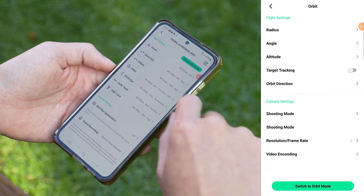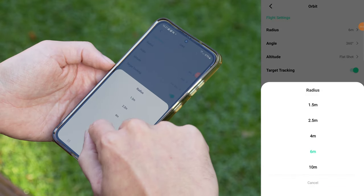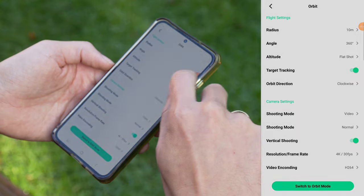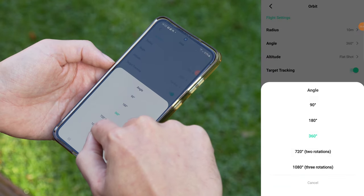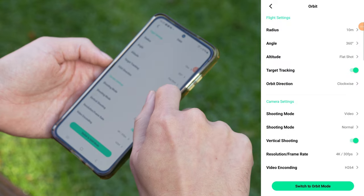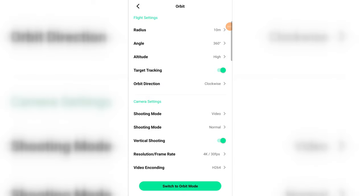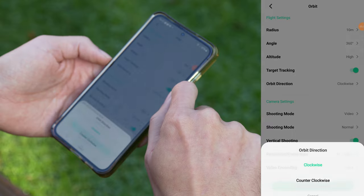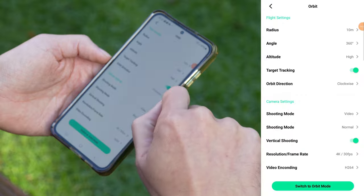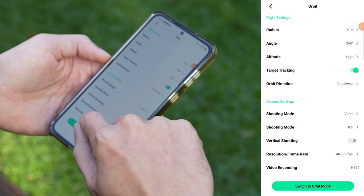Orbit settings: the flight settings in orbit mode are a bit more detailed. First you can set the radius — it ranges from a tight 1.5 meters up to 10 meters. Under angle, you'll find rotation options: 1, 2 or 3 full rotations, or partial rotations of 180 or 90 degrees. Altitude lets you set the height — low is around waist level, high is above head level, and flat shot is eye level. If you turn off target tracking, the X1 Pro keeps its focus on the center of the entire orbit. If tracking is on, the drone also rotates during the orbit to keep you in focus the whole time. Orbit direction lets you choose the direction. Max resolution here is 4K at 60 frames per second.